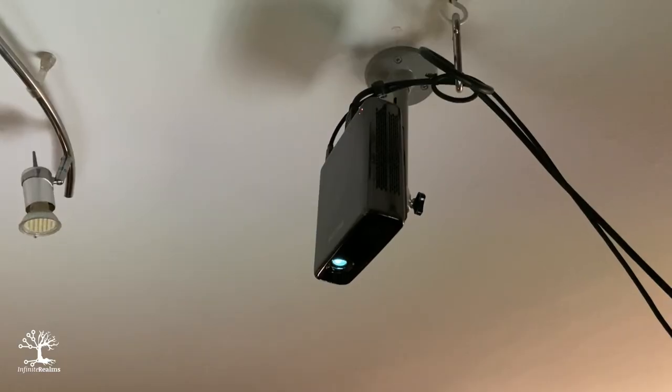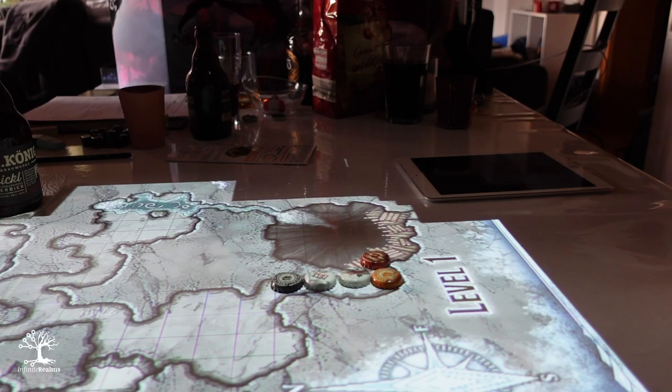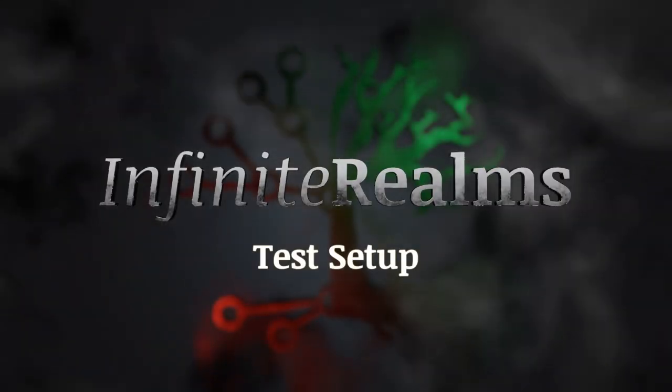We installed a ceiling mount for the projector at both Nina and Denny's place as well as Jessie's and mine. Unfortunately our two tables are not particularly suitable as a projection surface by themselves. So far we've made do with a regular white tablecloth — Nina has one made of fabric and Jessie has one made of plastic. But a comment gave us the idea to look at other options. We've had our sights set on a white heavy duty rubber mat for a while now and we got it for this test.